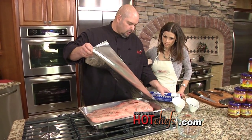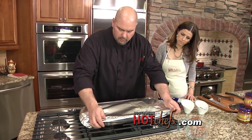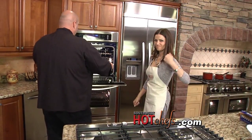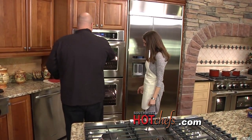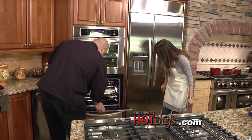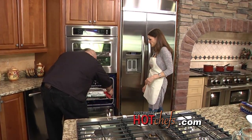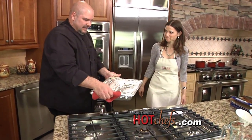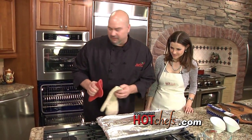We're going to cover this with foil and seal it up real good, then pop it in the oven. And we've got one down here that's already been cooking — that's the magic of television. That one cooked for four and a half to five hours.